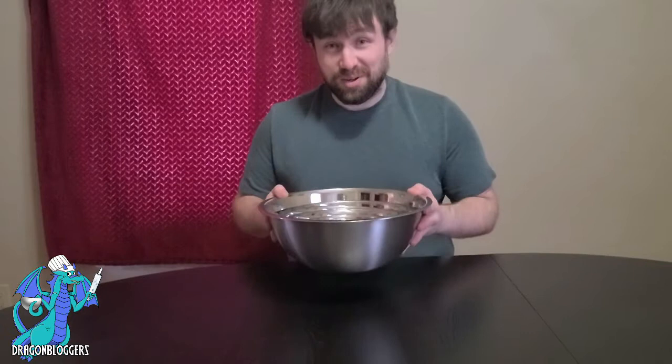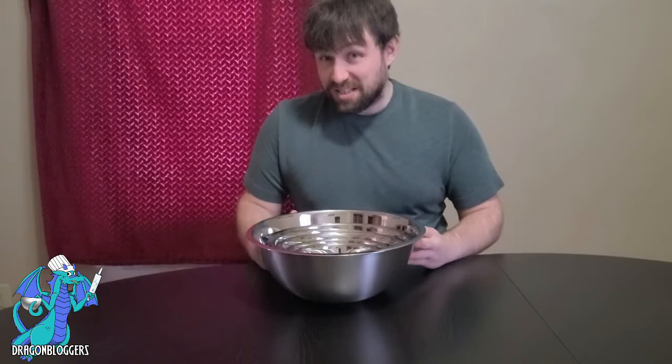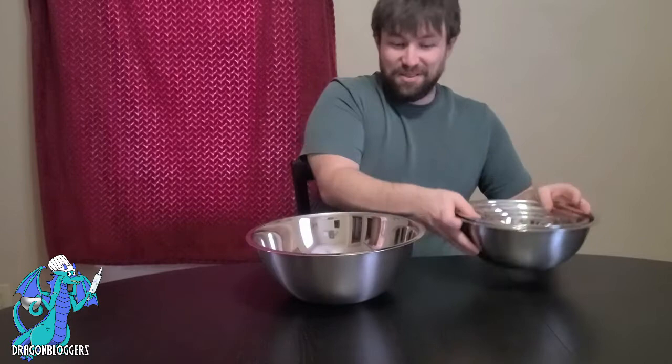Well, greetings everyone! My name is Jeff and I'm here today to talk to you about these super cool mixing bowls from Fine Dine. These are stainless steel, they are freezer proof, they are fingerprint proof, and they are amazing. So in total there are six of them in this set, and the best feature of all — they are stackable.